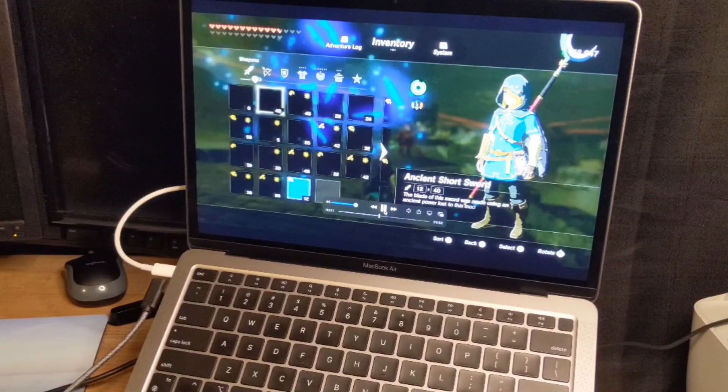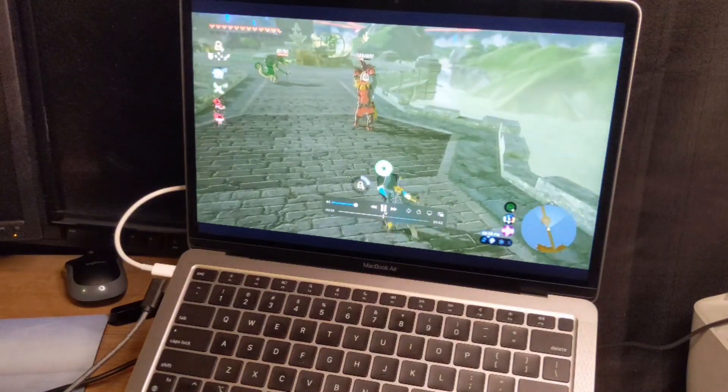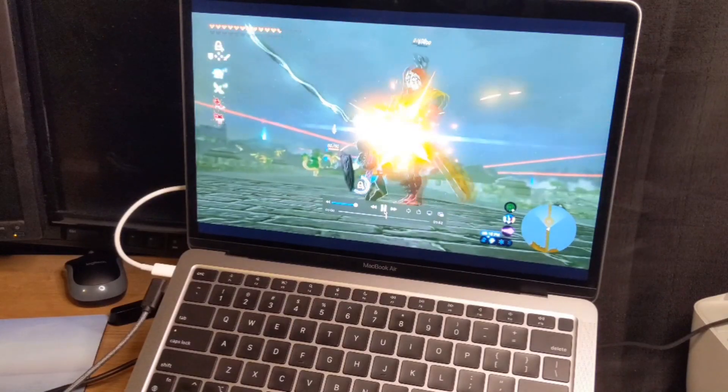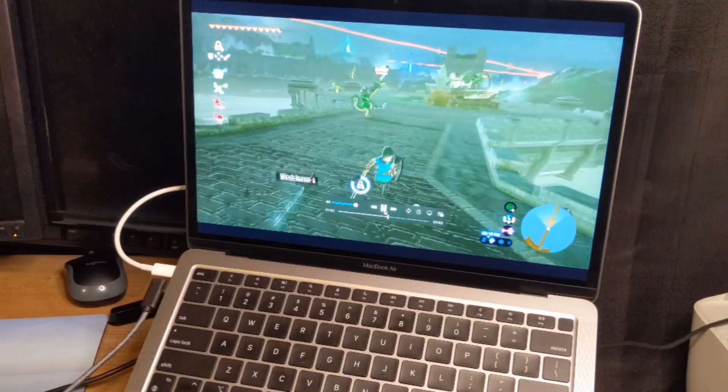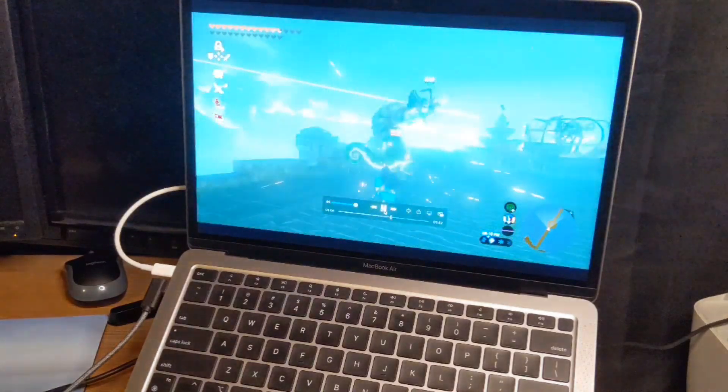You guys have it right there - you've seen the entire gameplay exactly as we played it before, now recorded to your hard drive on your computer.